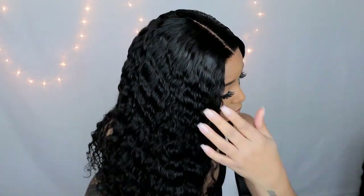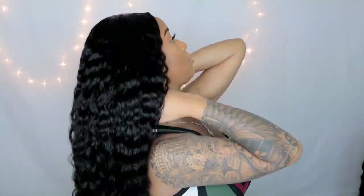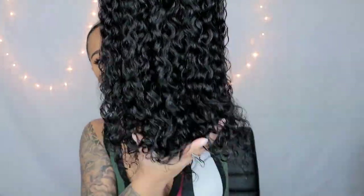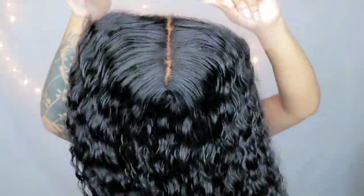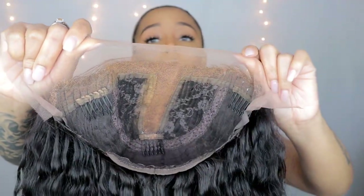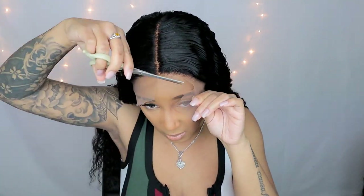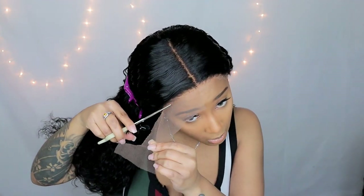Hey guys, welcome back to my channel. In today's video I'm going to be showing you the difference between a t-part wig, a closure wig, and a frontal wig. I'm also going to show you how I installed this t-part wig and how easy and simple it was. This is what a t-part wig looks like straight out of the box — it comes from Eon Hair Company. I put a little bit of face makeup on that part so you can see the inside of the wig and how it's constructed. All I'm going to do is cut the lace off. There have been a lot of questions about what a t-part wig is, so this video is for you.